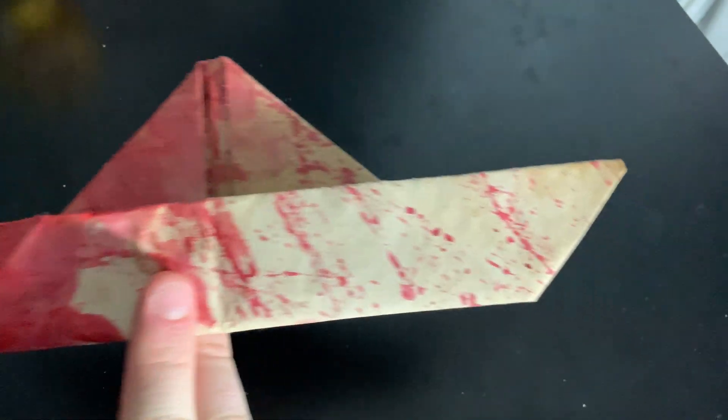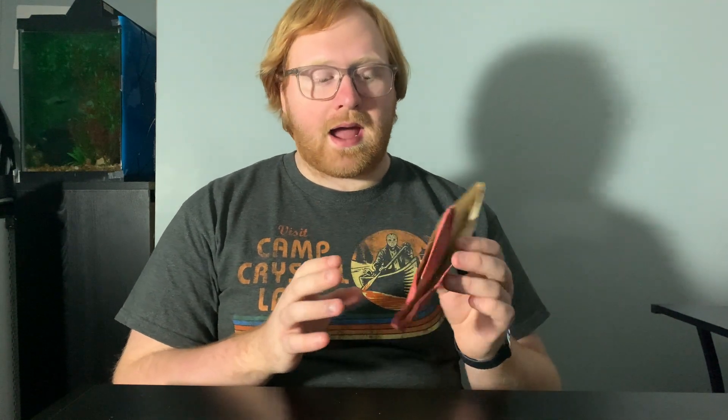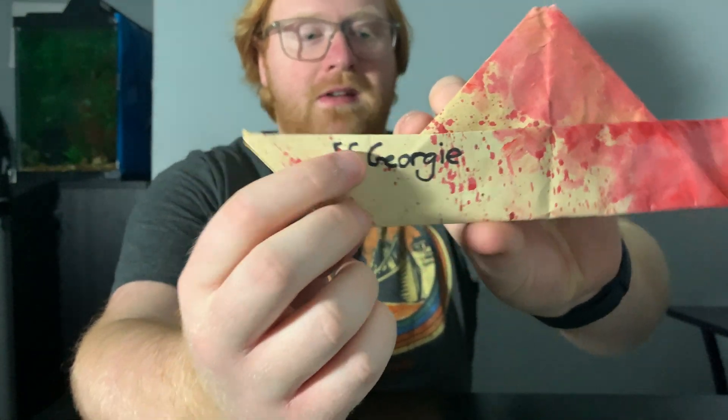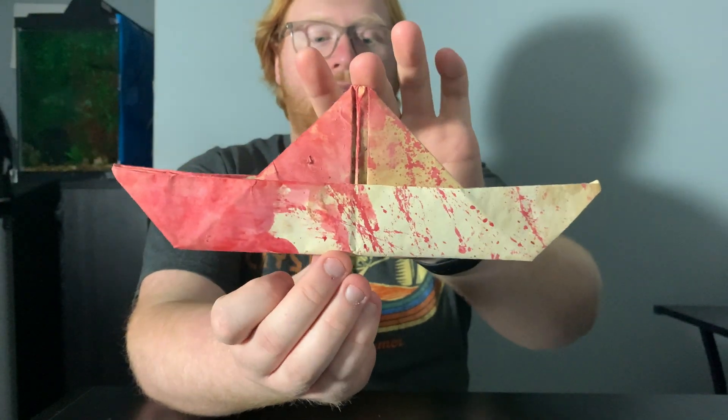What I did was I stained it with tea and coffee because I wanted to make it look extra old, like it's been around for a long time. Then after I stained it, I folded it into a paper boat. I actually made some fake blood splatter — watered it down and splattered it onto the boat. And I also wrote on the corner there 'SS Georgie,' which I think is a really nice touch. Overall, I think it turned out really good — it looks exactly like the prop from the movie.